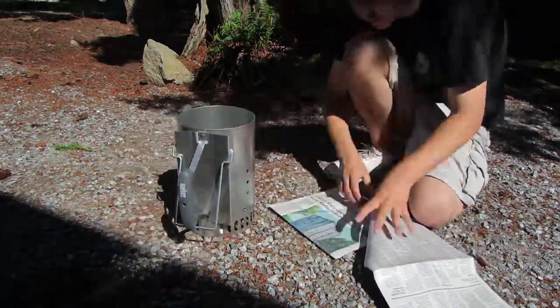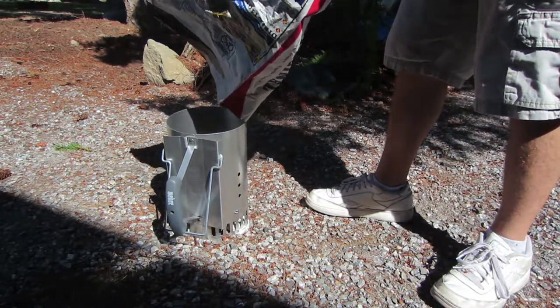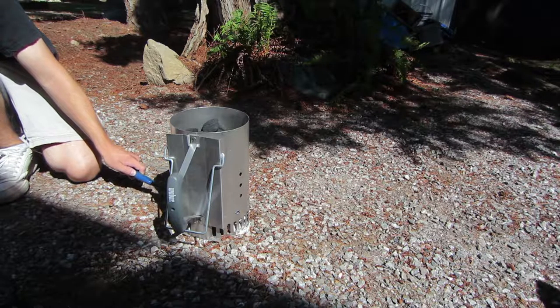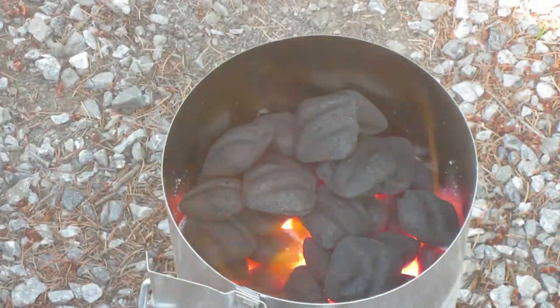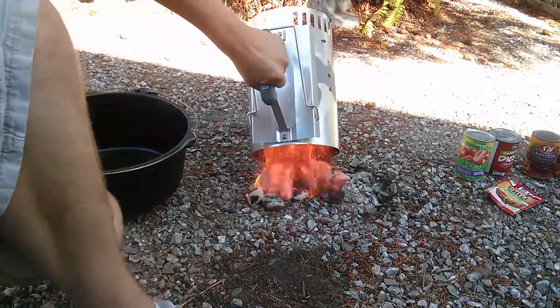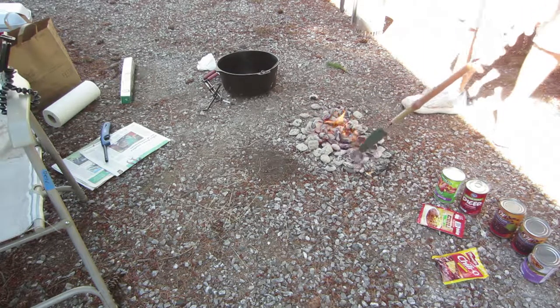Prepare your charcoal with either a charcoal chimney or lighter fluid. When your coals are ready, spread them out.